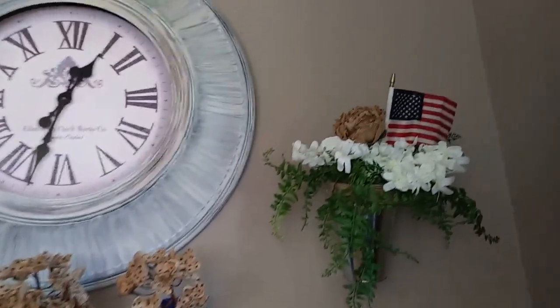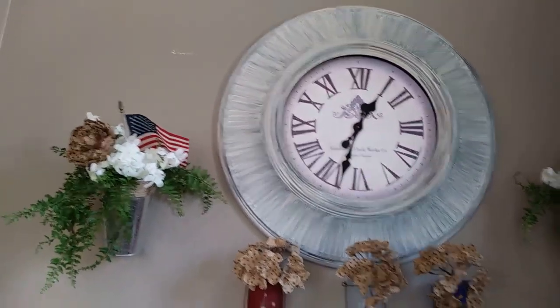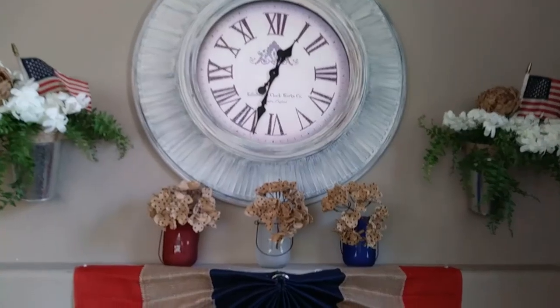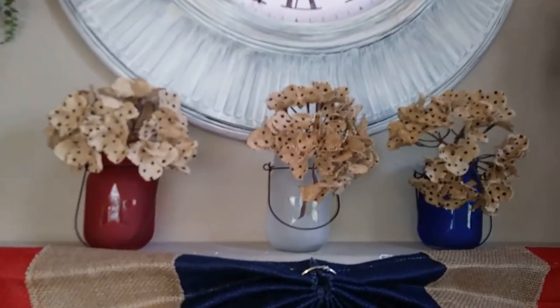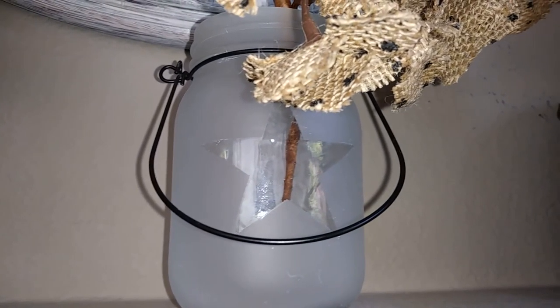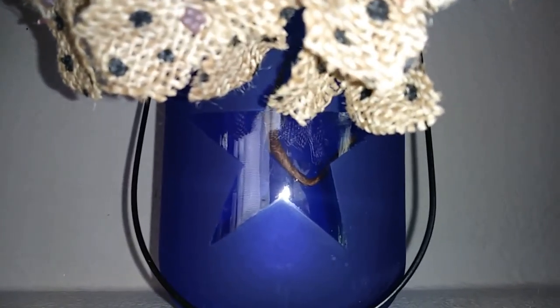I've left these flags up for quite a few months because I really liked them. There was a mirror here but I switched that out for this Goodwill clock. Then here on my very narrow mantle, I had bought these little red, white, and blue mason jars from the 99 cent store — they have a little star cut-out and were just 99 cents. I still need to get more glue off the star.